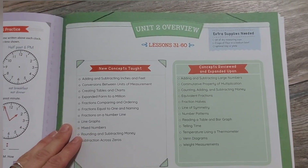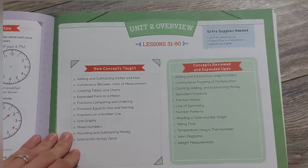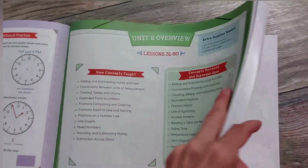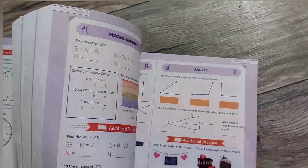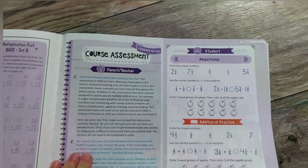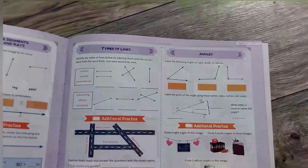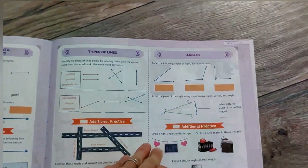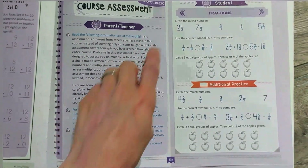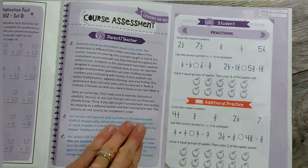I definitely recommend just buying it printed because it's pretty affordable, but you could print it yourself. I'm going to look at the back — we saw the table of contents in the beginning, and it's kind of fun to look at the course assessment because that tells you a lot about what students are expected to do at the end. Here's the end-of-course assessment with some sample problems.